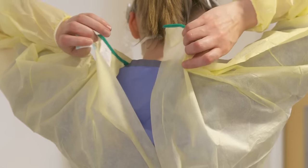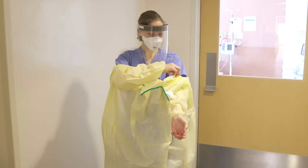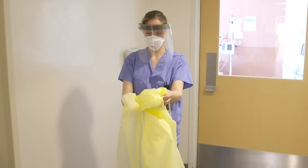Remove your gown by first opening at the neck and then at the waist. From the back of the neck, take the gown and slowly pull it out and away from you. Ensure you are only touching the inside of the gown as you roll it into a ball, then throw into the garbage.